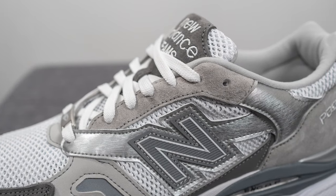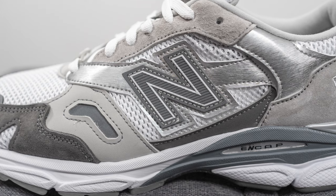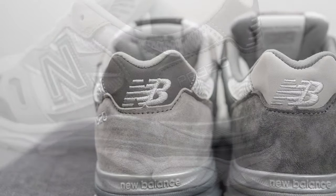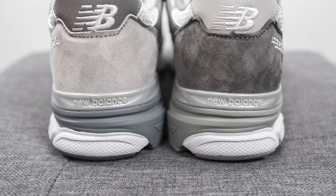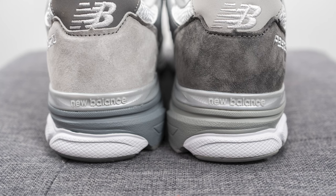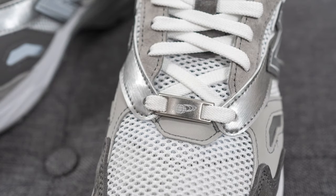Covering the eyelets on the left foot is light gray suede, and the bottom of the mid panel features dark gray nubuck with that same brushed metal-looking material. Surrounding the left heel is light gray suede, and the top of the heel is covered in dark gray nubuck. On the bottom of the heel on both pairs we have a silver TPU heel clip with New Balance branding, providing additional structure and support for the back of the shoe.